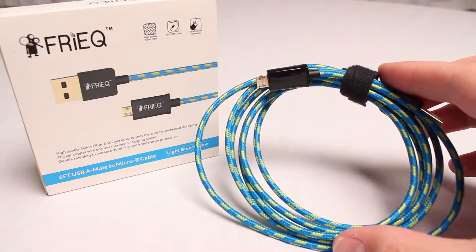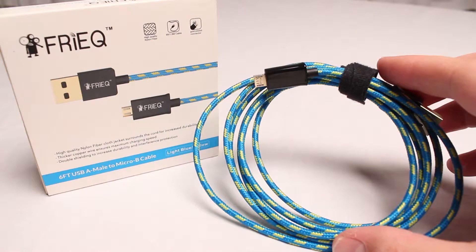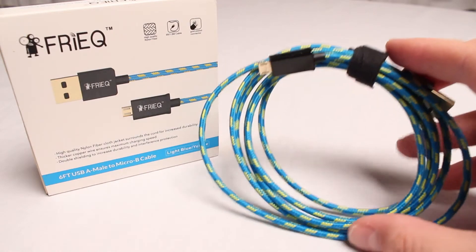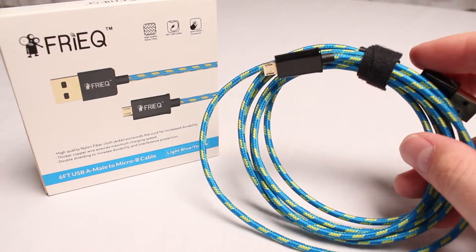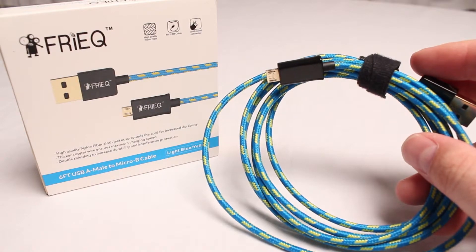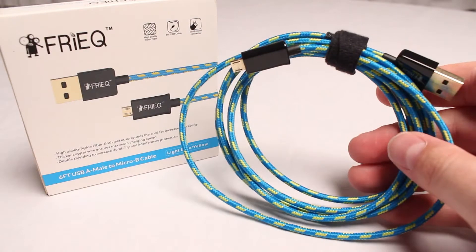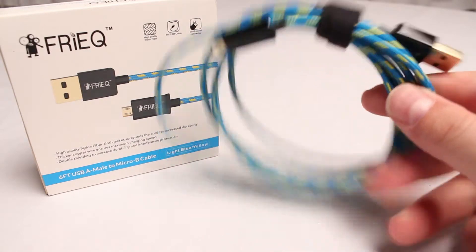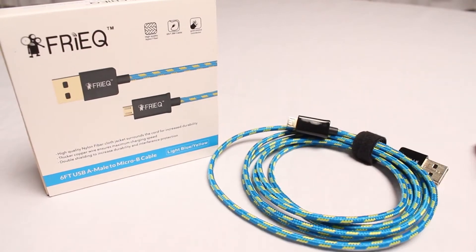So if you're looking for a good braided USB cable, the Freak is a pretty good cable. They also make a bunch of other accessories, cases, and things like that. I'd recommend checking this out if you're looking for a good cable. They also make USB 3.0 replacement cables and audio cables. You really can't go wrong with a braided cable — they last a lot longer, feel more rugged, and they look nicer too. Anyway, check it out.